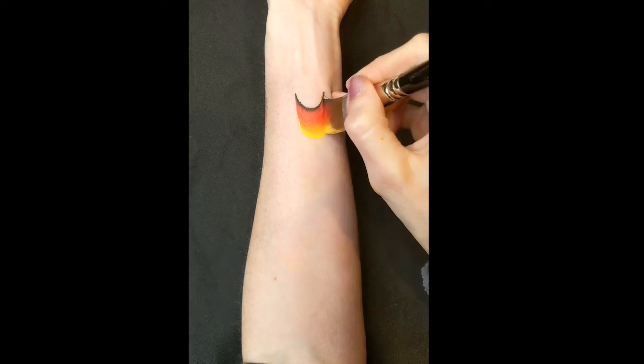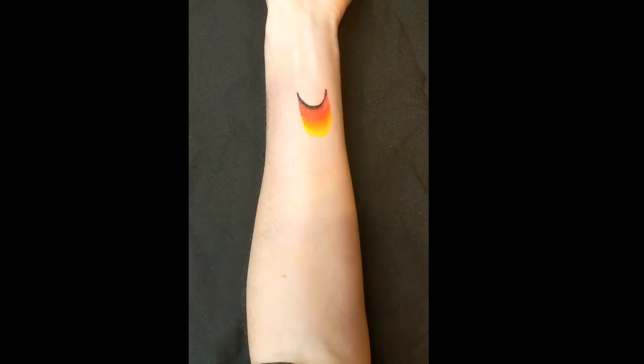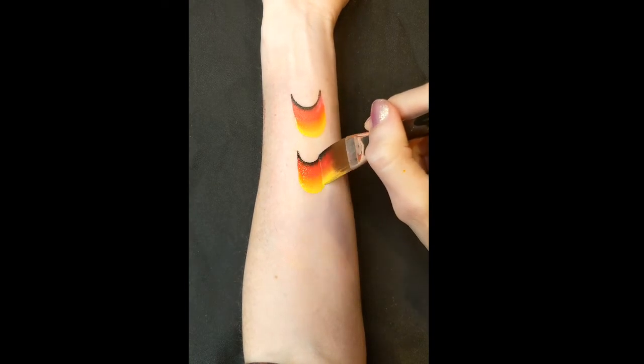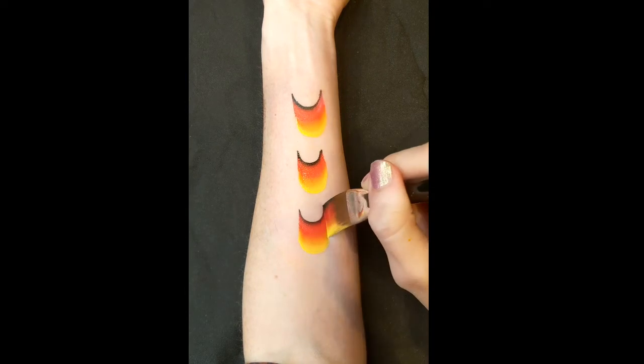To practice doing the flame shapes, I started by just doing a scoop shape with the brush. Right on the tip of your brush, pushing down and then pulling up, so you end on the tip of the brush again.